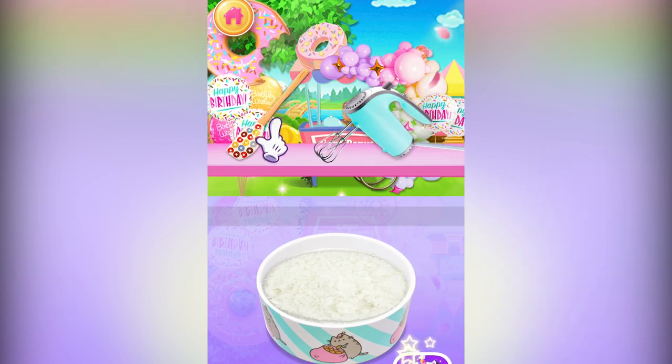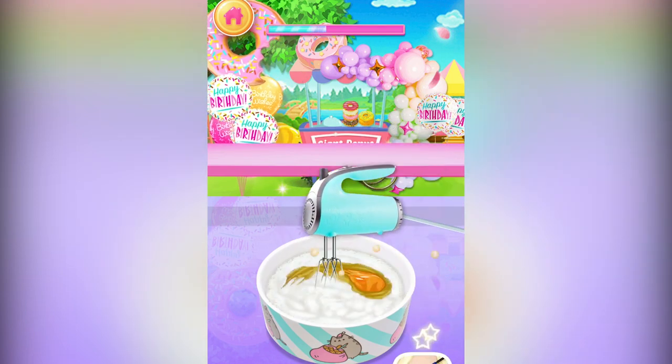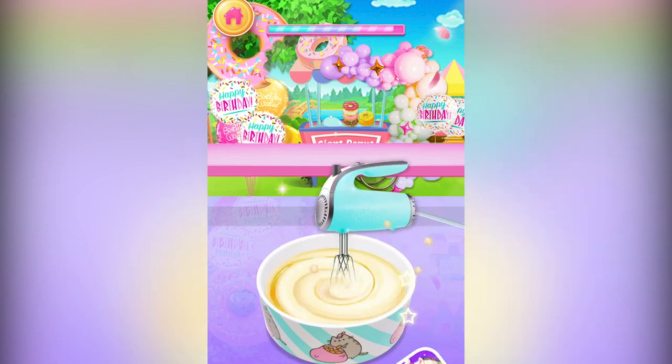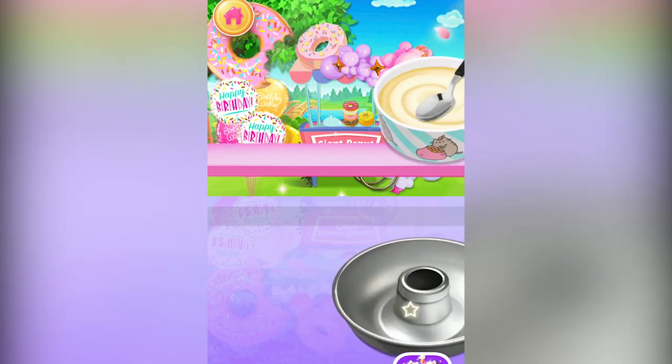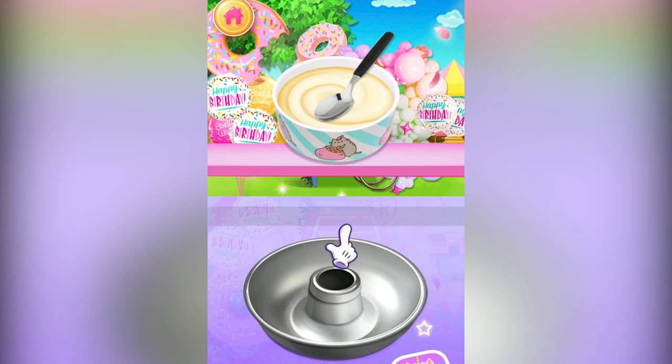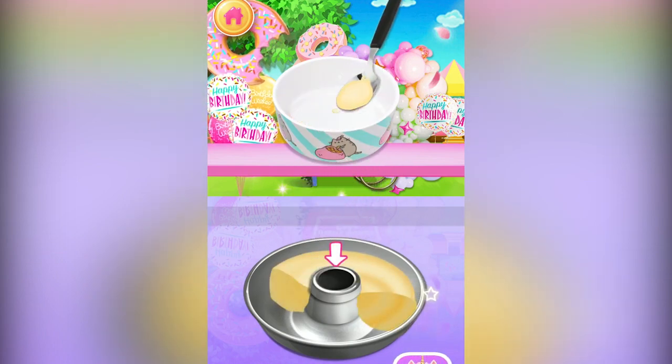Now choose a mixing tool to mix the ingredients. Great choice! Velocity fluffy! Spoon the doughnut batter into the bowl.